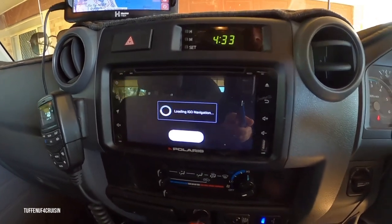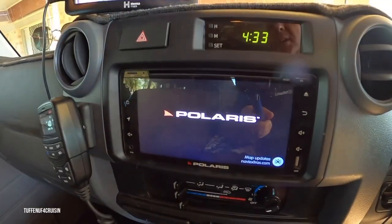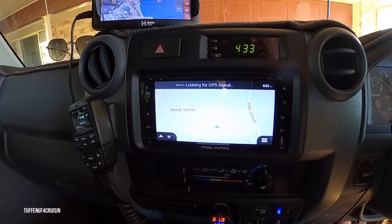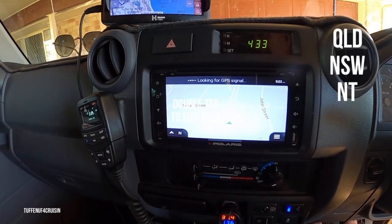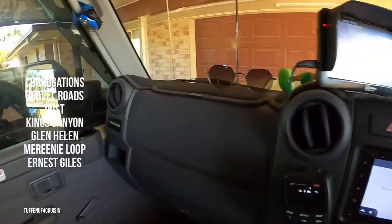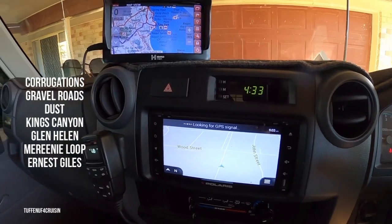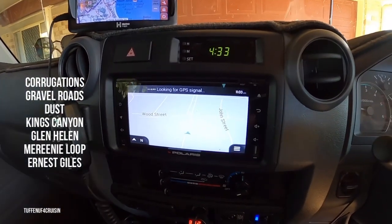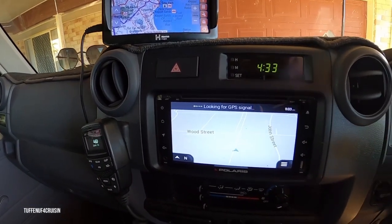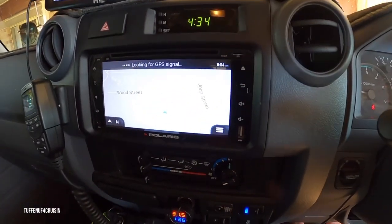Just waiting for the Polaris to load up. So we had this installed by Opposite Lock with the reverse camera, and we've now had it for 12 months. It's been all over Queensland, down into New South Wales, and done a lot of time in the Territory — corrugations, lots of gravel roads, dust, working on site, Glen Helen, Kings Canyon and back several times. We asked the crew at Opposite Lock to add extra bracketry because of all the corrugations and the off-roading that we do.